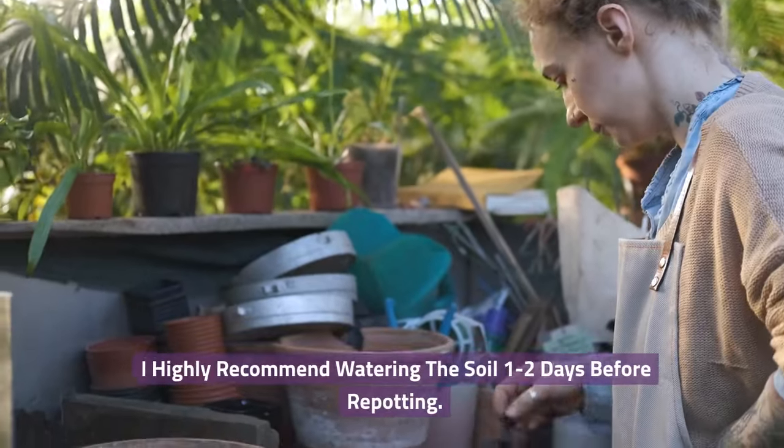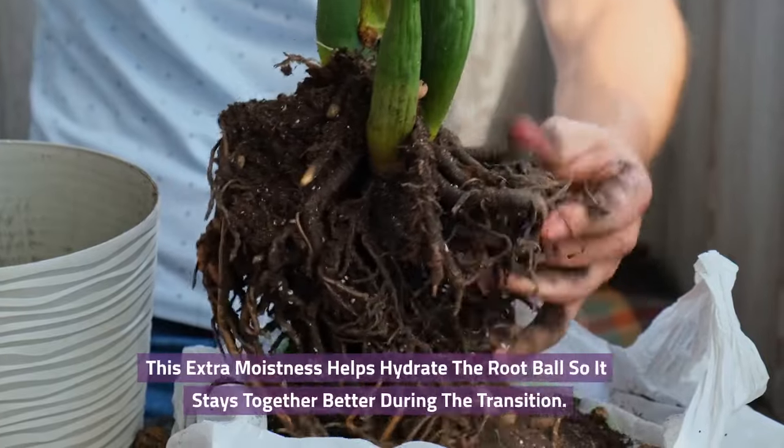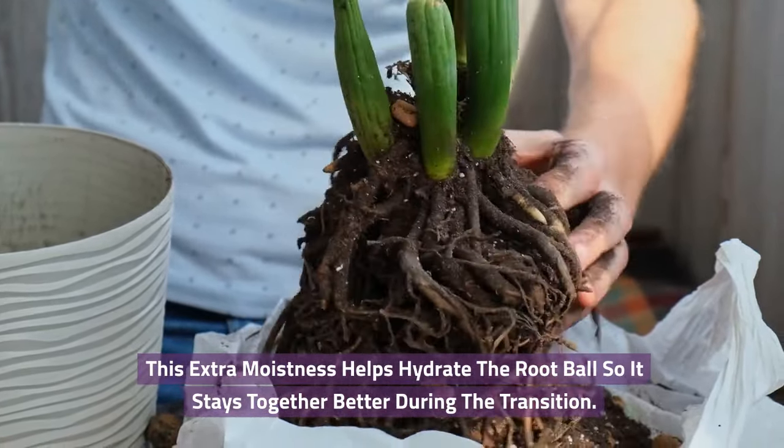I highly recommend watering the soil 1-2 days before repotting. This extra moistness helps hydrate the root ball so it stays together better during the transition.